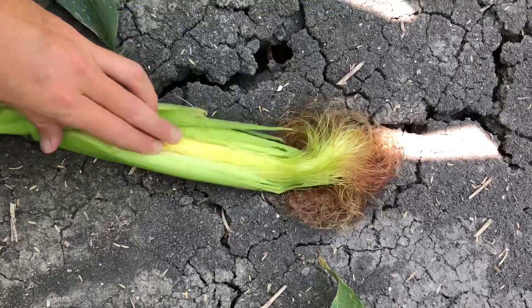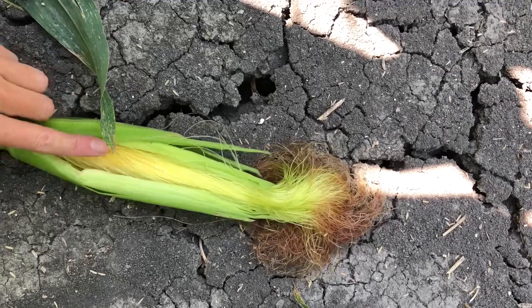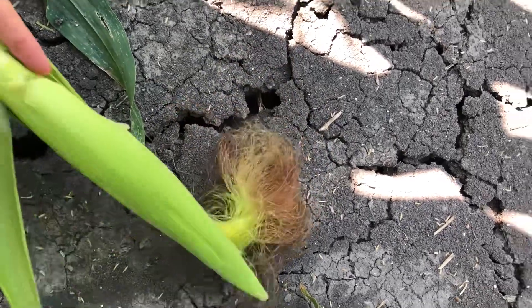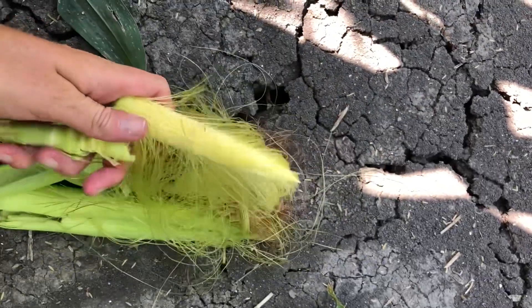I've started breaking this open and I'm doing it one-handed so it's a little tricky, but you can see where these silks come all the way down. And then if we break it out of its husk, you will see our ear of corn.